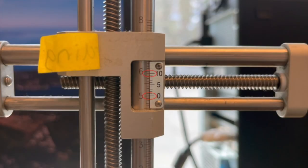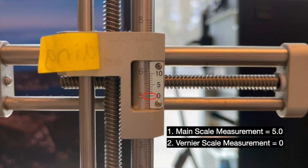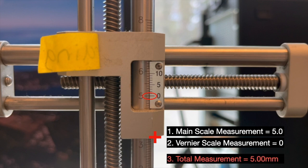In the case where both the zero and the ten division on the Vernier scale line up with a division on the main scale, the ten is ignored and the Vernier scale value is taken to be zero. Therefore, in this case, the total value would be equal to the main scale value of 5.0, the Vernier scale equal to zero, and the total scale value equal to 5.00 millimetres.